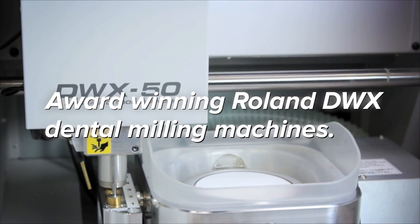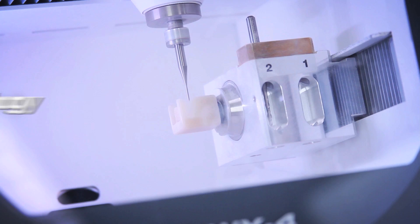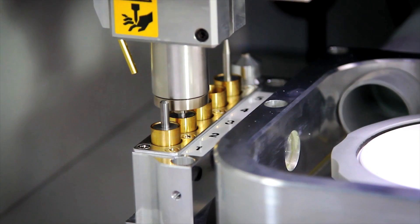The award-winning Roland DWX Series Dental Milling Machines are known for their advanced technology and reliability, producing dental restorations with uncompromising quality in an affordable, scalable solution.